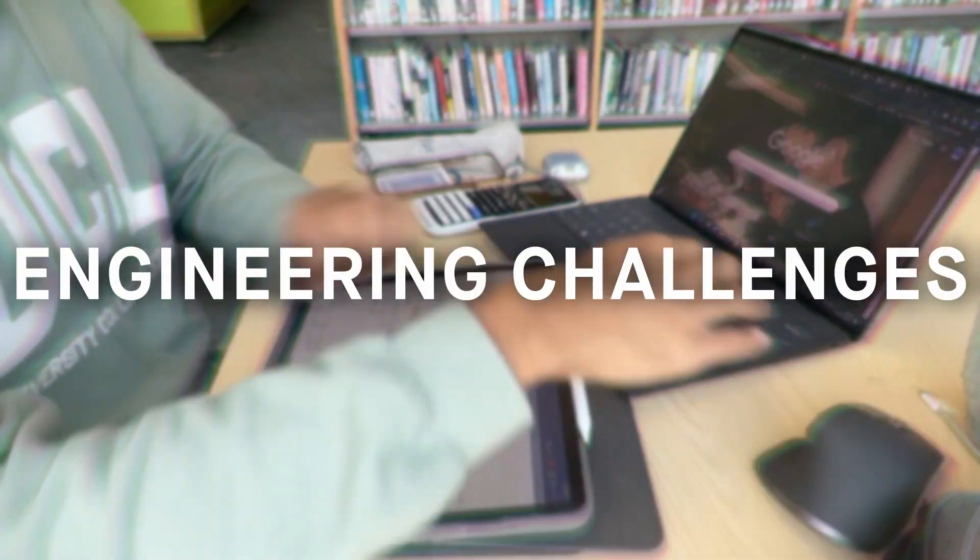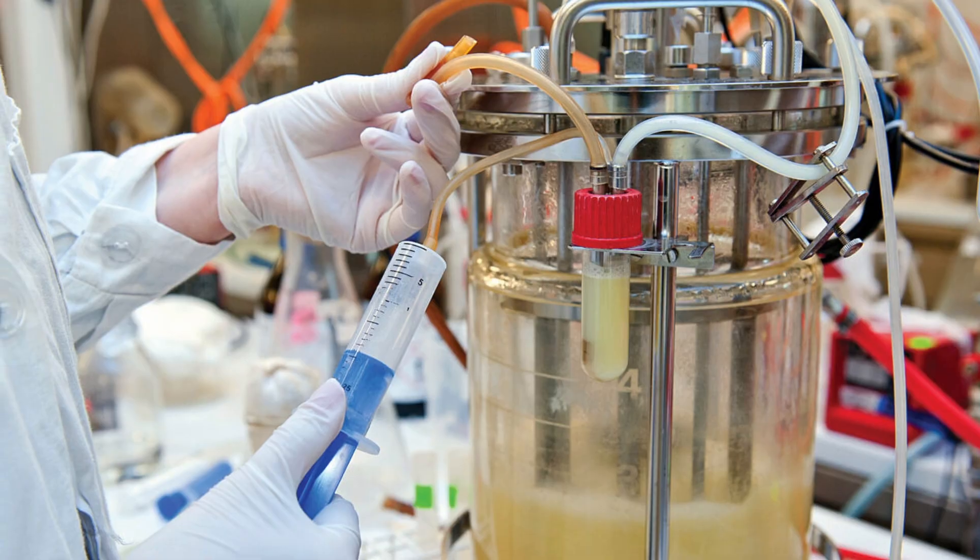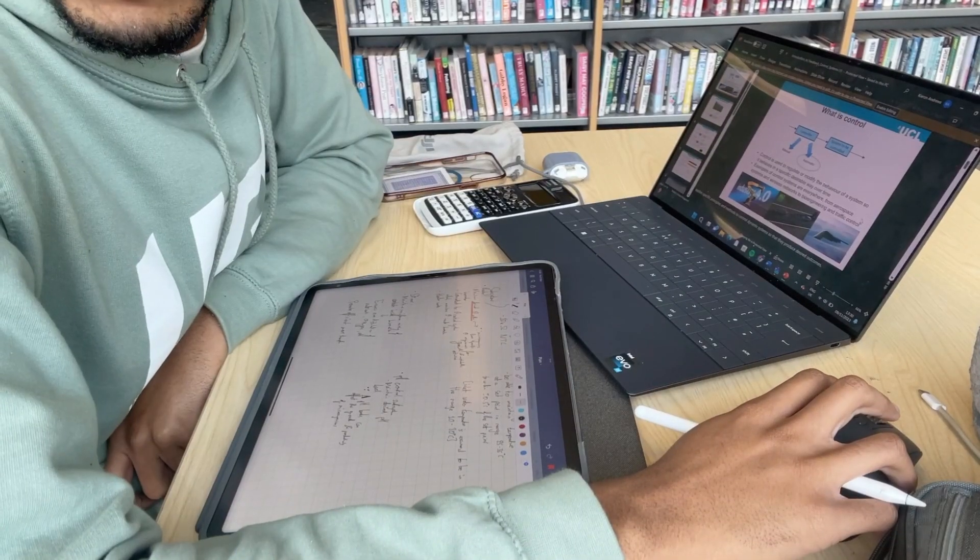The next module was called Engineering Challenges. During this, we actually collaborated with computer science students to create a bioreactor. We had to fully design, map out, and understand the components used in bioreactors and create one. The main point of this activity was to understand how to regulate temperature levels, control pH levels, and pretty much teach you how to work as a team. I'll be honest — during this time I hated it. But now looking back, it was quite fun, just working as a team to solve a problem you never knew how to solve.